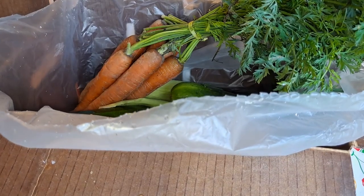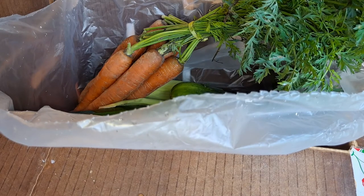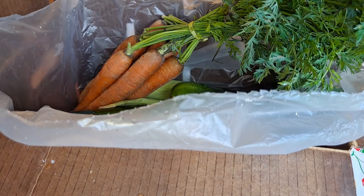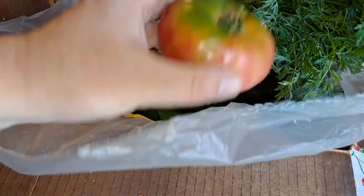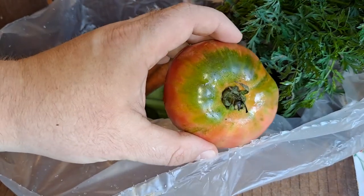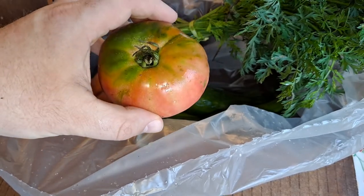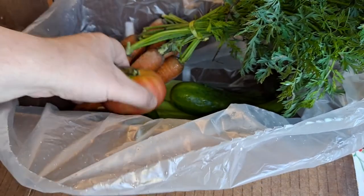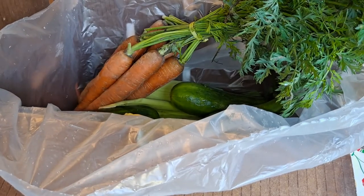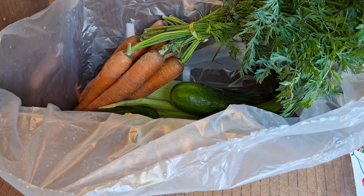So far looks pretty good. I'm excited about the fennel, the basil and herbs, definitely the carrots, and this heirloom tomato. What do you do with heirloom tomatoes? Slice them on bread with butter. I got some great bread - it's from a James Beard Award-winning baker - and I might do a review on it.